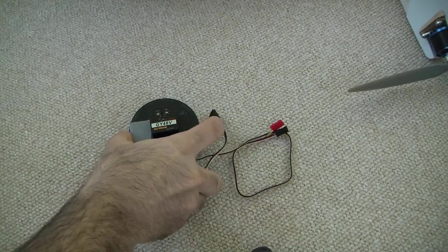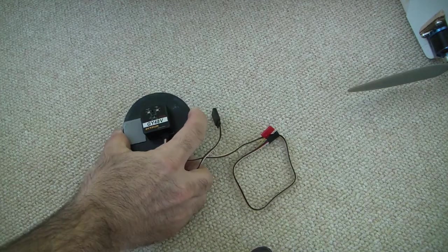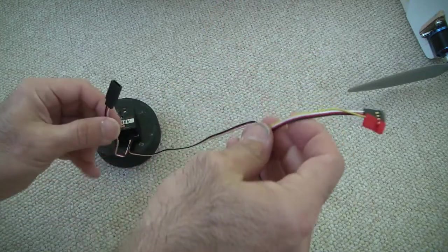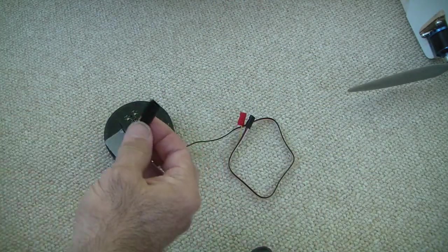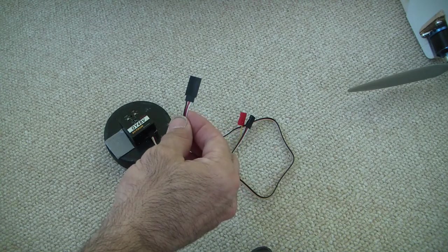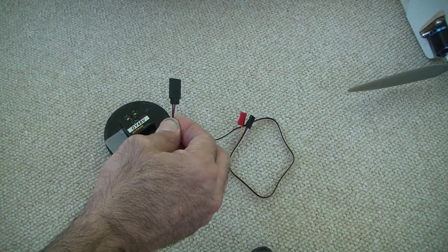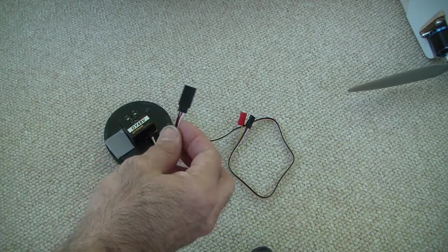This is the Detrim GY48V. I get these from hobbyparts.com and it's got two cables coming off here with three connections. This connection here goes to the servo — the servo for the ailerons. In my case I've got a Y-splitter, so this will drive two servos through a Y-splitter.